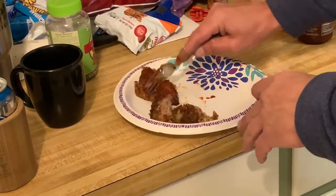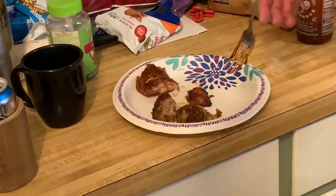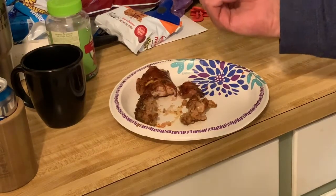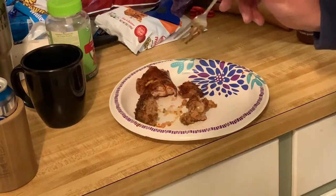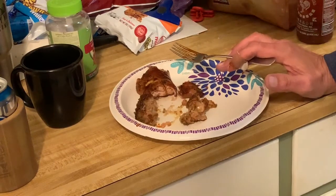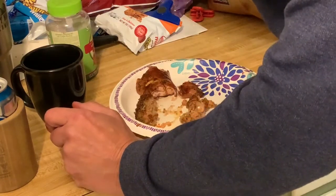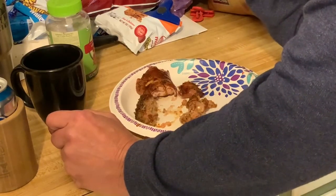What the hell did I put on there? Holy shit, that is hot. Damn. What is that stuff? I hate to say it, but the turkey balls were great — just insanely spicy.